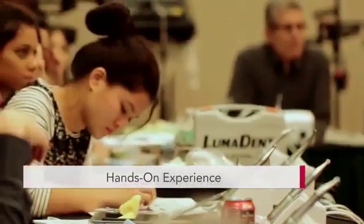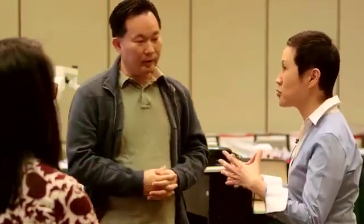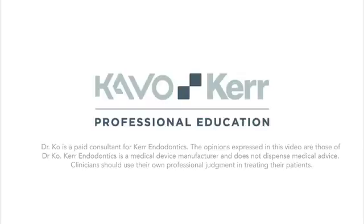I hope you won't miss this most special endodontic hands-on course we prepared for you. I guarantee that you will learn to love endodontics like never before. This will definitely be a course to remember. Looking forward to seeing you soon. Thank you.